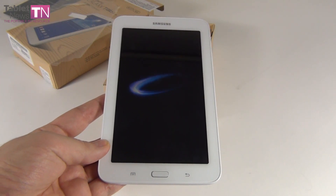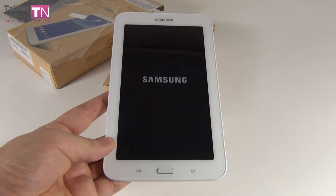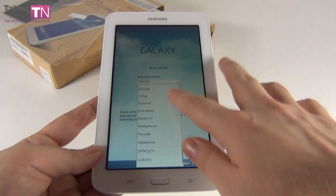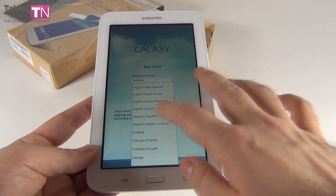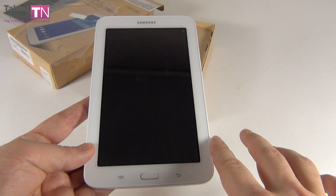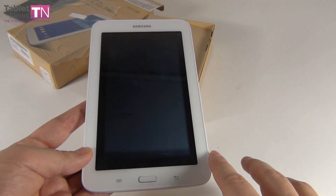It has a physical home button, as expected. We got a capacitive back button and a menu button near it. The screen is a 7-inch TFT with a resolution of 1024 by 600 pixels. Let's select the language and take all the required steps.